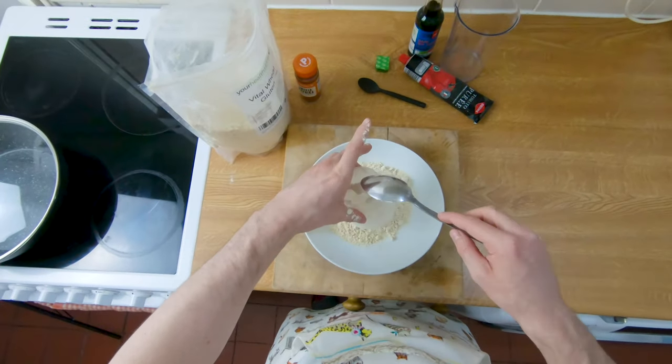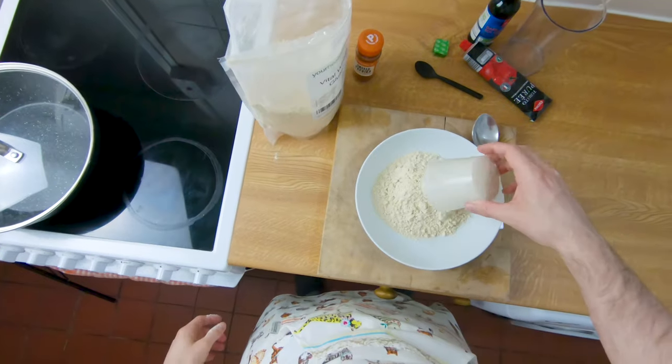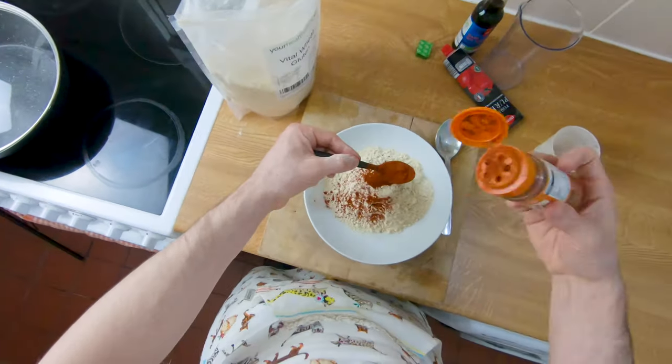We're going to add 1¼ cup or 150 grams of this magical stuff to a mixing bowl. Make sure not to add the 2 teaspoons of smoked paprika at this stage, because it's actually easier to add it to the wet ingredients.